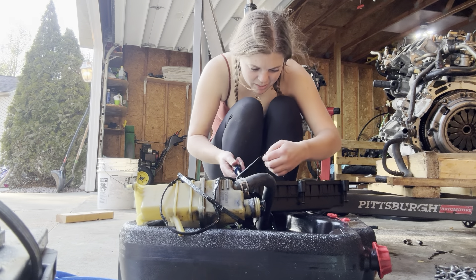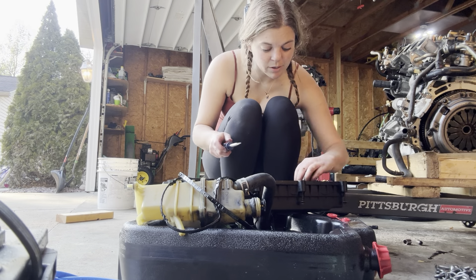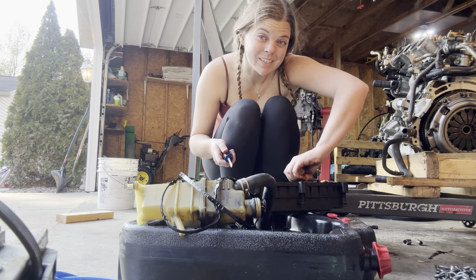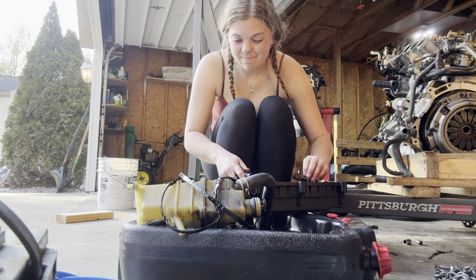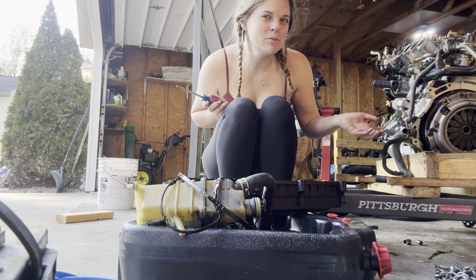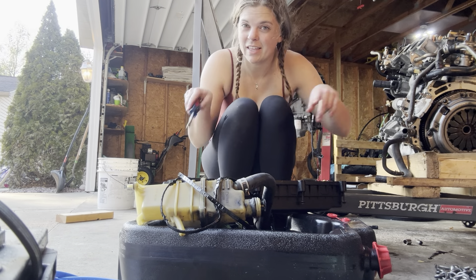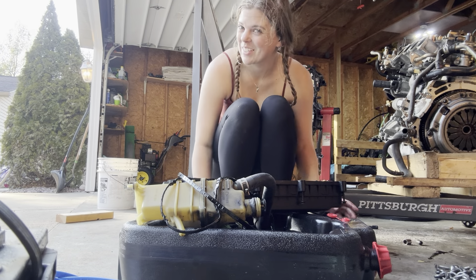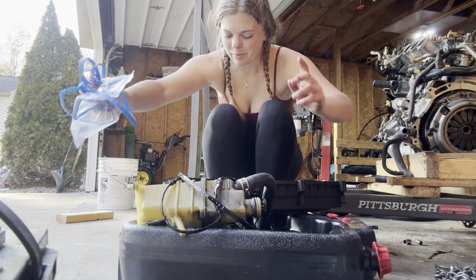I messed up this valve cover, although at some point I want to get one from Motorsports because they make an aluminum NC valve cover. What would be even cooler than having two swapped cars is having two swapped cars with matching valve covers — because they can powder coat them. I think I will eventually do that when this becomes more serious.